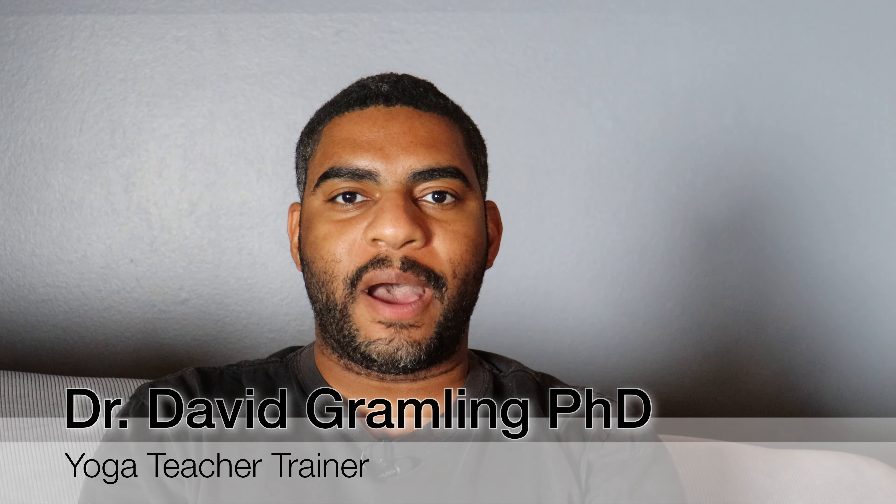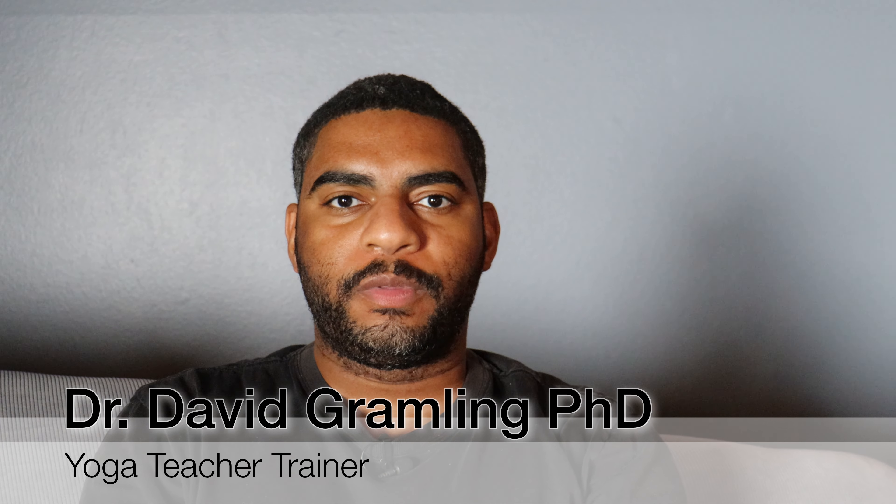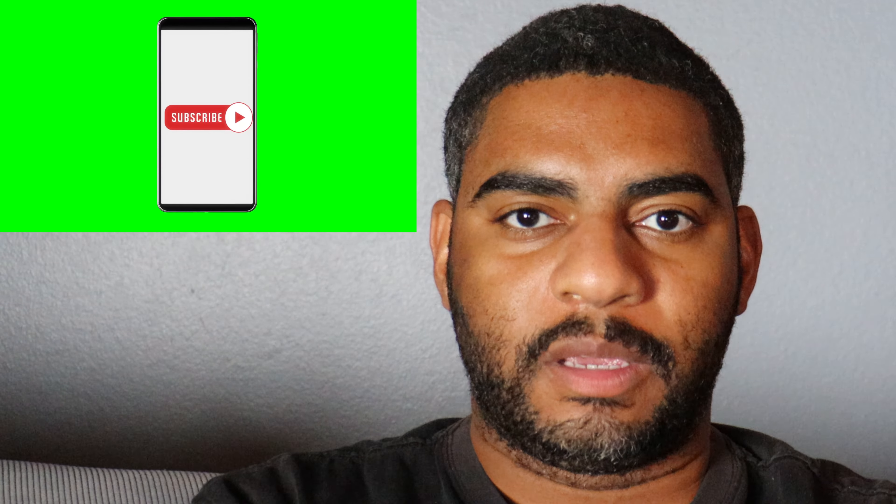Hi, I'm David, and I want to talk to you about pranayama — the breathing we're going to do in yoga. I hope this can be a valuable resource for you as we discuss ways to breathe in yoga. Before we get started, please like the video, subscribe, hit the notification bell, and leave a comment so we can have a sense of community. We've been having a great exchange of information and I'd love for you to be a part of that.